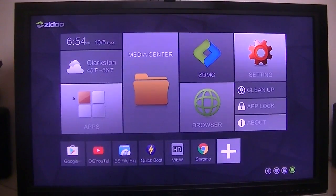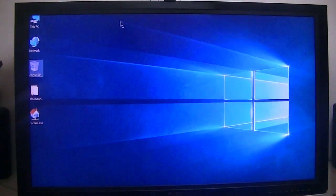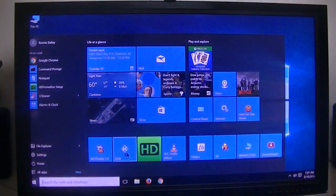The next one I'm going to show you is the Tronsmart Aura X5. This is a Windows 10 box. I think it cost me about $135 to $140.